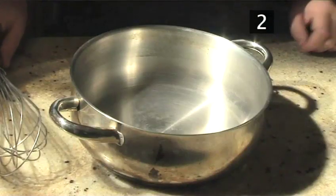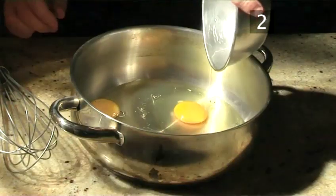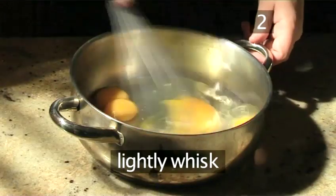Step 2. Whisk the eggs. Pour the eggs into a saucepan and lightly whisk them.